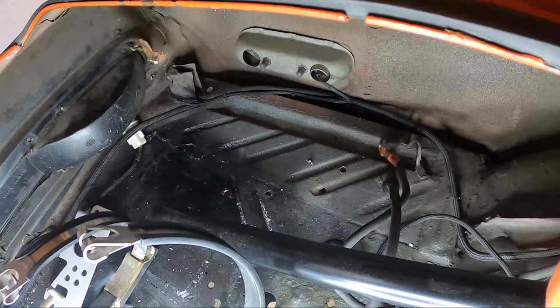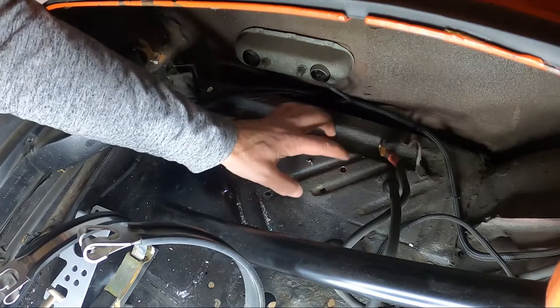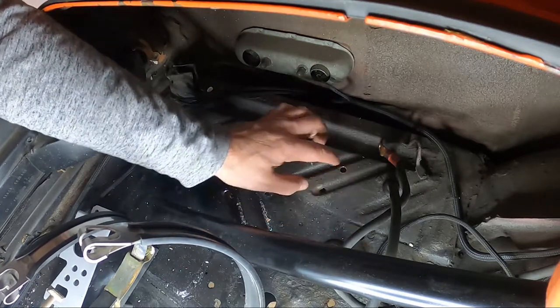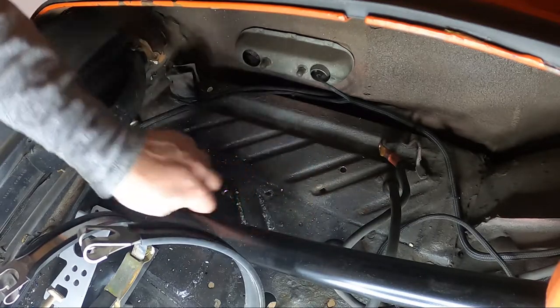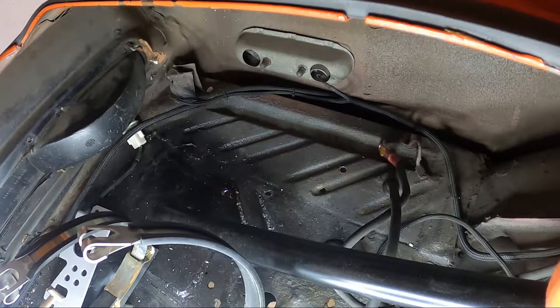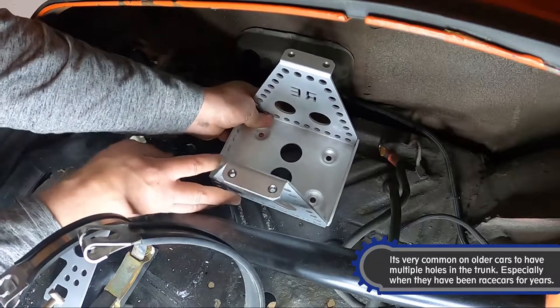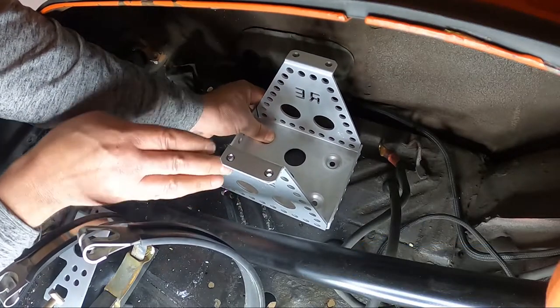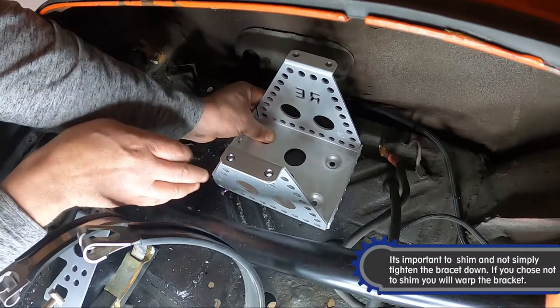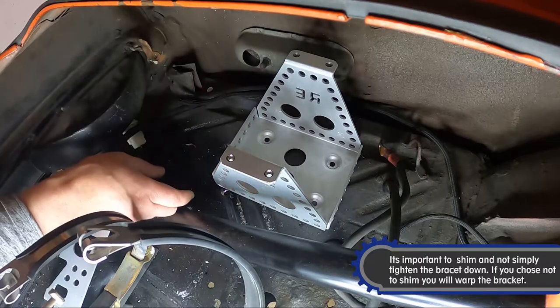Next up we're going to get this battery bracket in here. You can see there's all sorts of little holes. What I'm going to do is fill those up with a couple of grommets and whatnot to neaten them up. But for now we'll get this bracket in here and try to find a somewhat level spot. If it's not level we'll end up shimming one side so that it sits perfectly flat and doesn't rock back and forth.